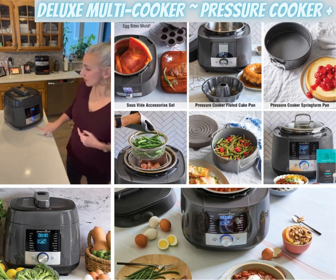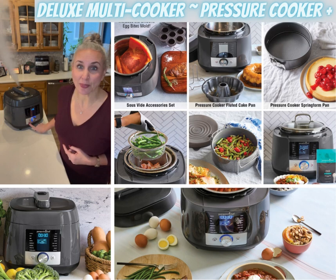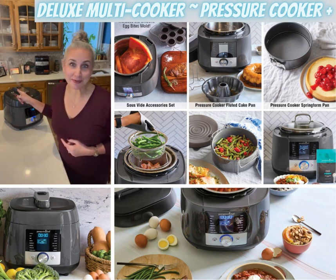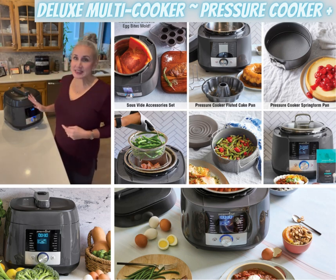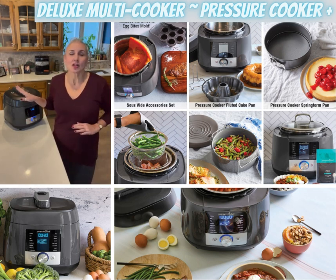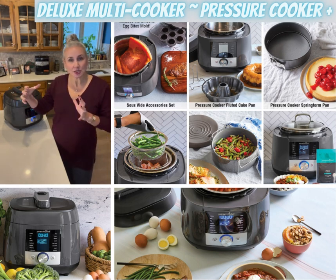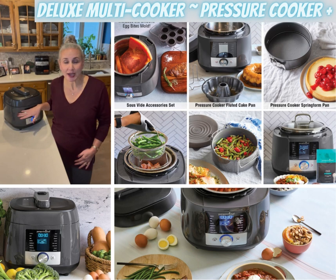But our release button is down here at the bottom, far away from that hot steam that's shooting across the kitchen. This is an amazing tool — love this, use it often. There's a six-quart stainless steel inner pot that you can put in the dishwasher when you're done.